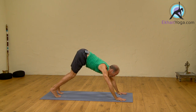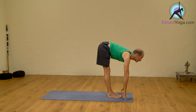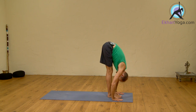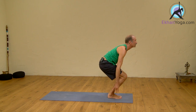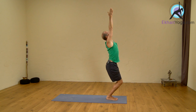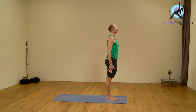Looking forward. Inhale, walk or jump forward. Head up. Straighten the legs if you can. Exhale, drop the head, forward bending. Inhale, bend the knees, arms up again. Heels are grounded, toes separated, arms straight up. And exhale, Samastitihi.